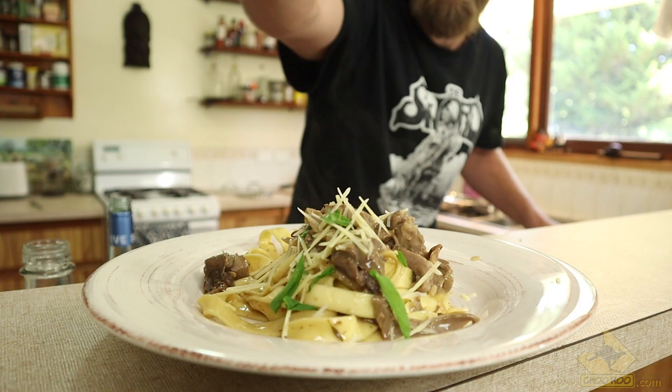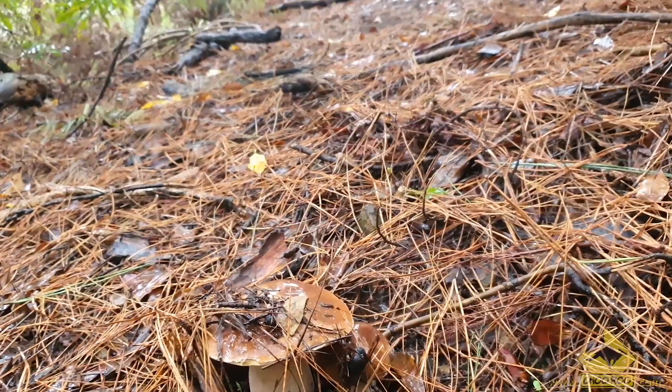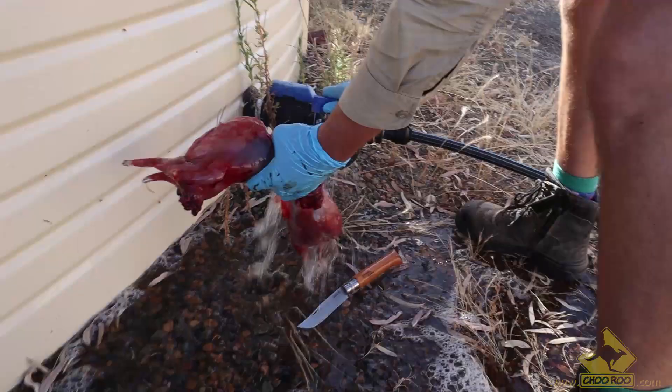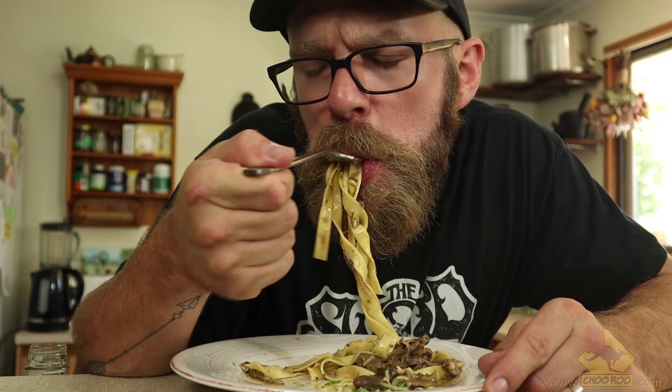Hey, I'm Jacob. Welcome to Chuburu. In this video, I'm going to make a wild mushroom and rabbit — or in this case a hare — pasta, using porcini mushrooms that we foraged ourselves, rabbits that we hunted ourselves, and pasta that we bought ourselves because I couldn't be bothered making any pasta from scratch. But regardless, it's pretty tasty. So stick around for some foraging, some hunting, and some cooking. It's going to be a lot of fun.